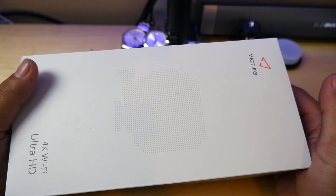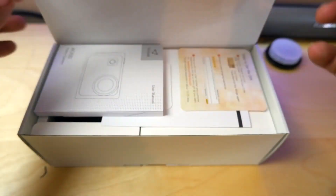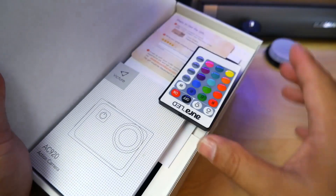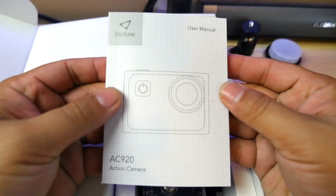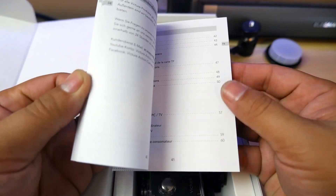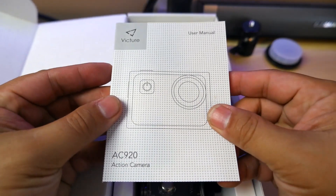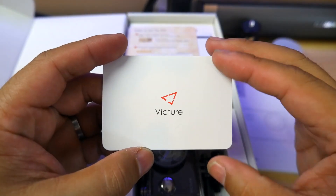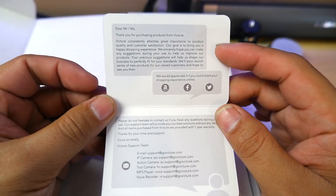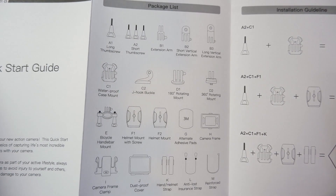So let's see what we get in the box. This is the Victure AC920 box. We get the user manual — we'll have to read this later, it has loads of information, it's gonna take some time. And as always with Victure, a lot of things. There's also a quick start guide, which I will probably read because it says 'quick.'